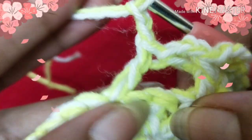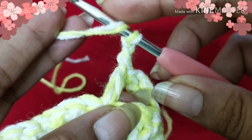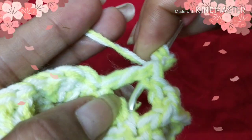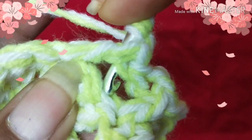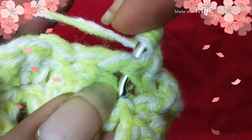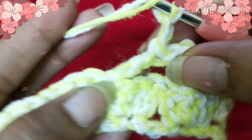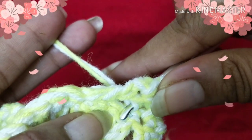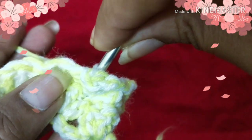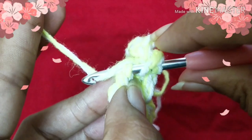Next we are going to work into the first skipped stitch. Yarn over, go behind the stitch, come to the front this way, and insert your hook into the first stitch we skipped. Shift your work like this — now you have three loops on your hook. I'll show you one more time: yarn over, go behind, come to the front, insert your hook into the first skipped stitch, shift your work like this, and do a double crochet.